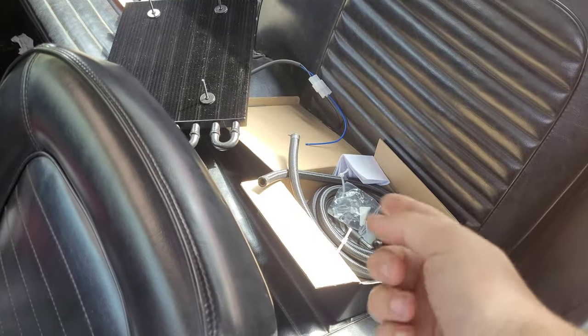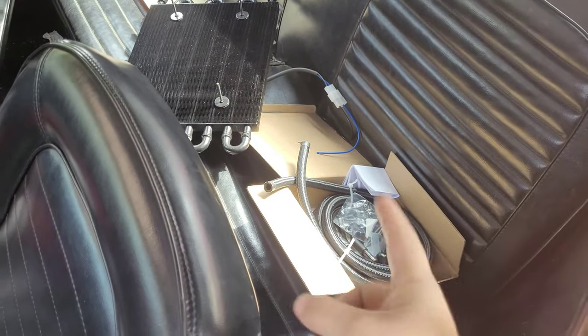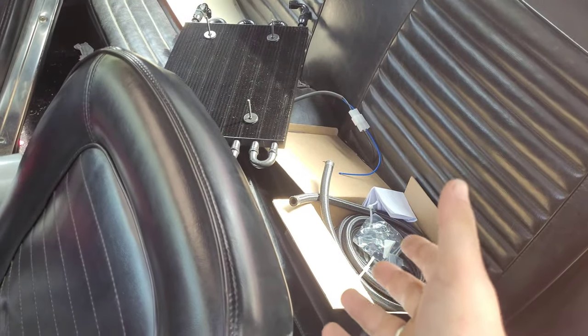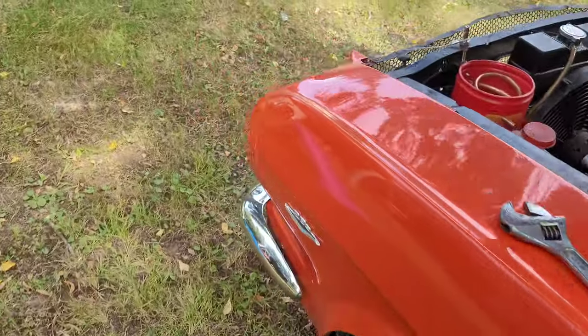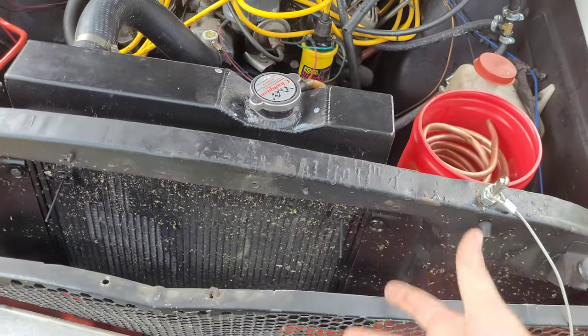I still don't have all the fittings to actually get the thing done - still waiting on one fitting that is holding up me getting the entire fuel system done. But we can try to get that thing mounted, and where I'm going to mount it is right up here in front of the radiator.